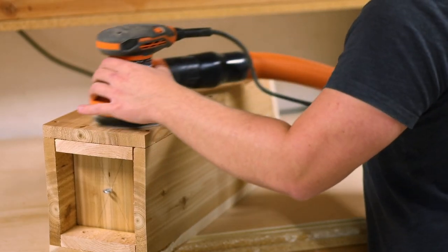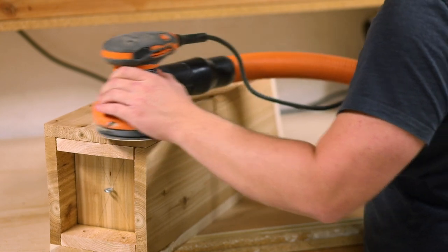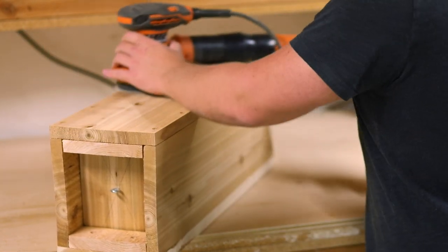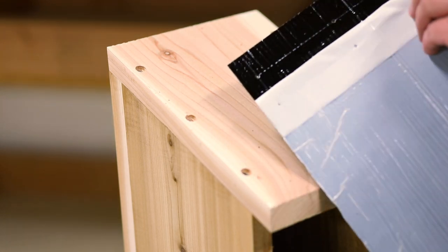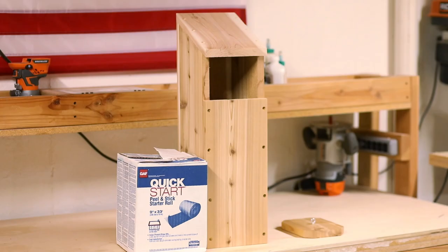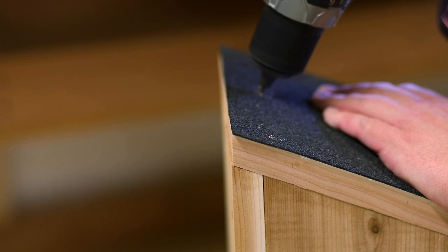Now that most of our owl house is together I'm doing a little bit of sanding just to knock off any slivers and to remove my pencil marks. Once we're done sanding I'm ready to finish the roof. If you don't want to leave the roof bare you have a few options. I probably would have preferred cedar shingles but I happened to have this stick-on shingle roll which was a nice fit for the project. I went ahead and cut it down to size with a razor blade and then created pilot holes for my nails.